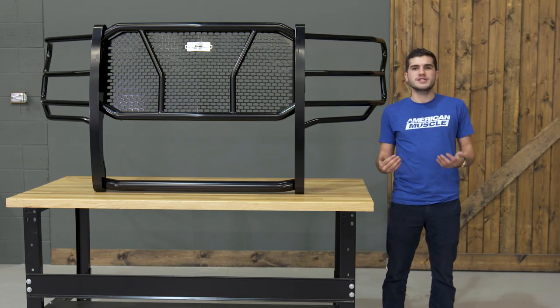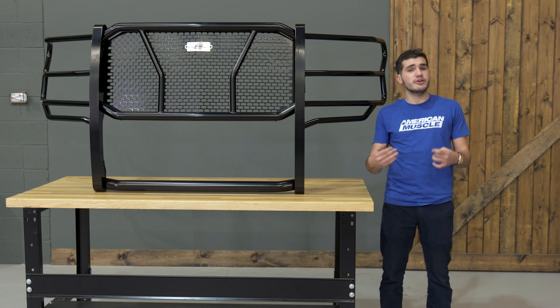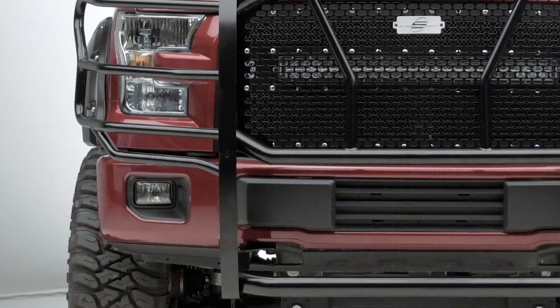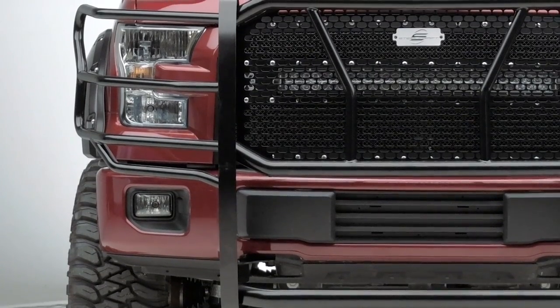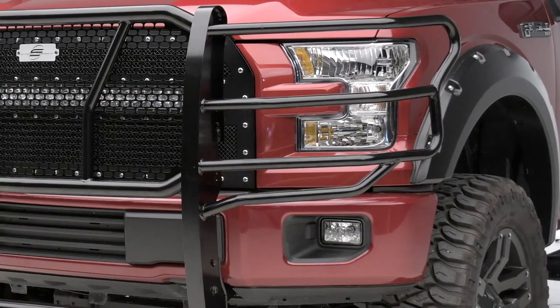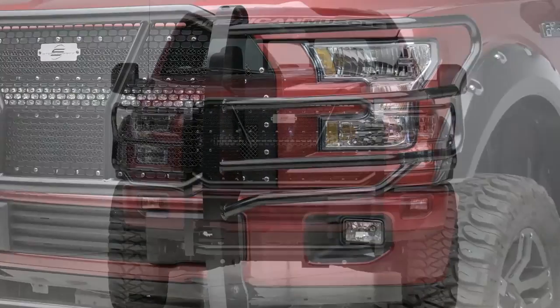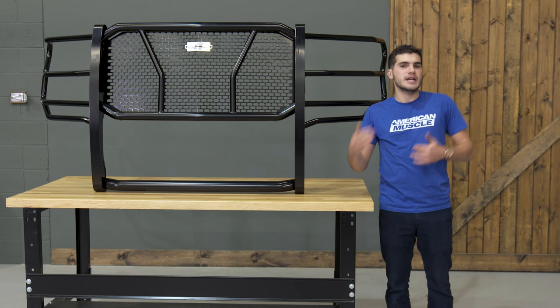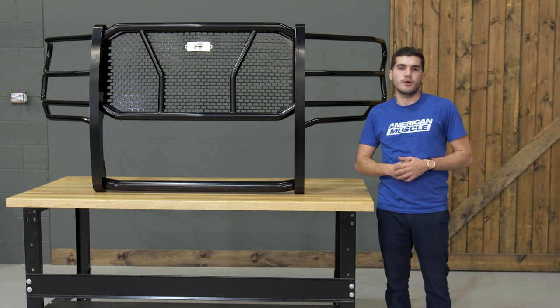The Steelcraft HD Grill Guard will be for any 2015 or newer F-150 owner who's looking to pick up some serious protection for their front end while also saving their wallet from taking a beating. This particular product from Steelcraft falls into their HD or heavy-duty series of products that offer some of the most protection in the aftermarket world, falling toward the top of the leaderboard, but just shy of a full bumper replacement.